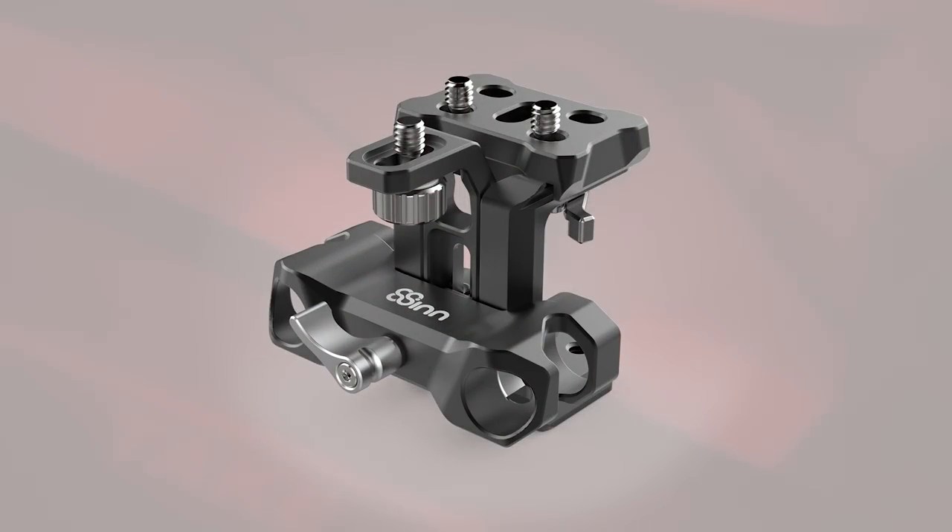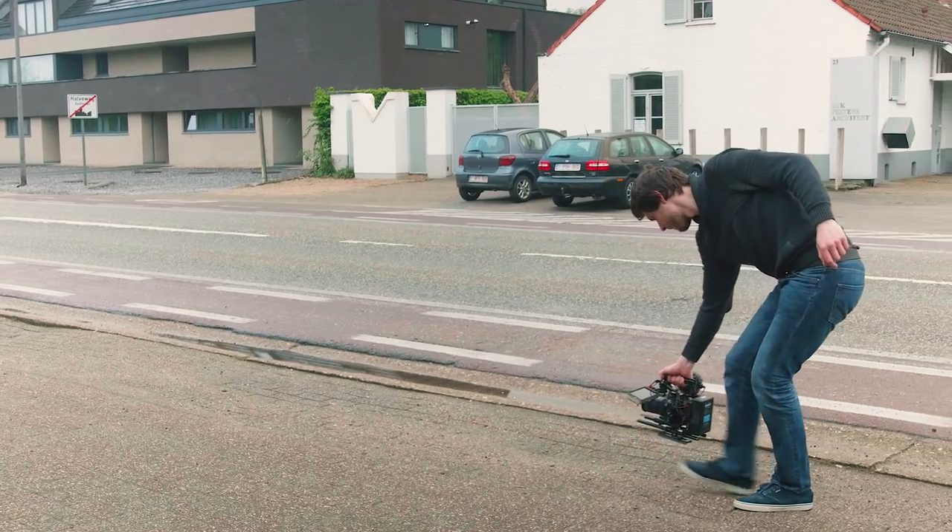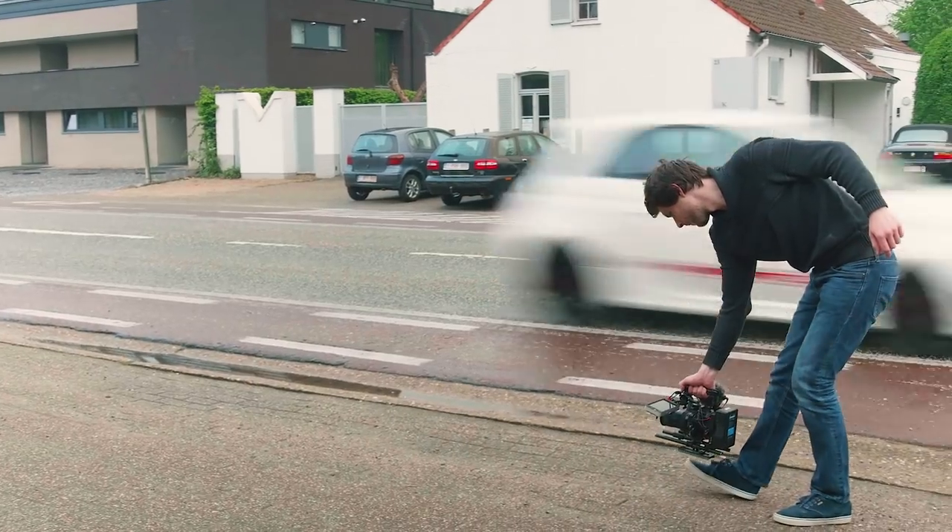The rod support is super sturdy — you have three bolts into the camera. The quick release system is super tight and I just feel very safe using this. When working in a single setup for the entire shoot, I love the cage and the rod support. But if you like to take your camera out of the rig several times during a shoot, then I do suggest going for a different rod system, unless you don't mind spending a little time getting your cage in and out.